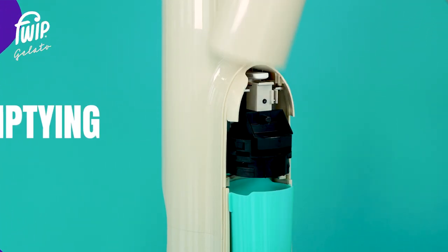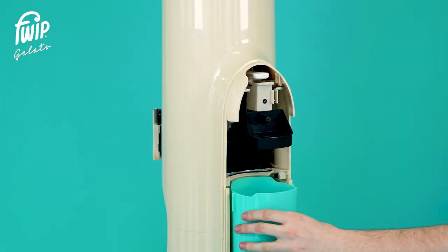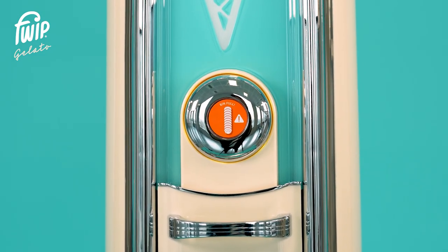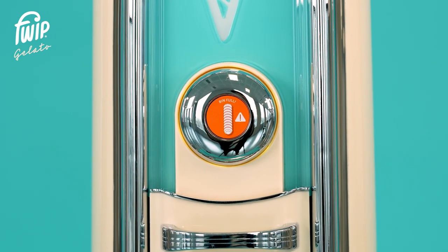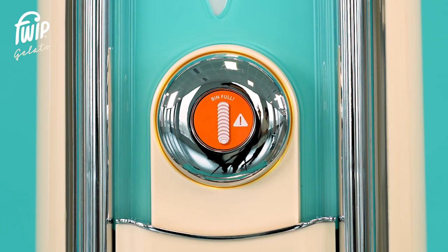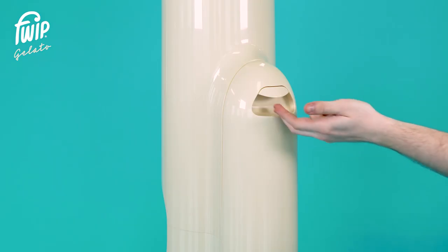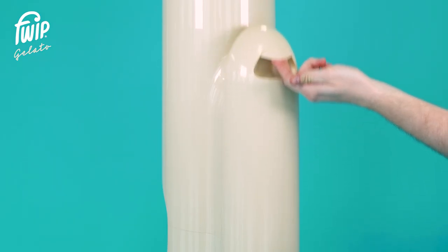The Portobello bin shoot tube can hold 12 pods before it requires emptying. Once the bin is full, the ring light around the button will illuminate orange and the OLED will display a bin full message. Remove the bin cover by pulling the handle on the rear and gently pulling up to slide it out.